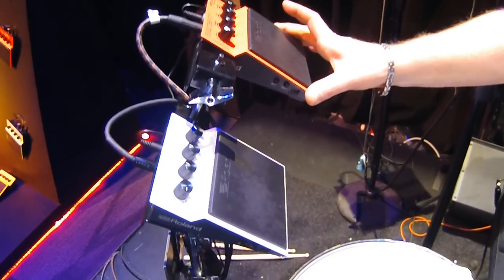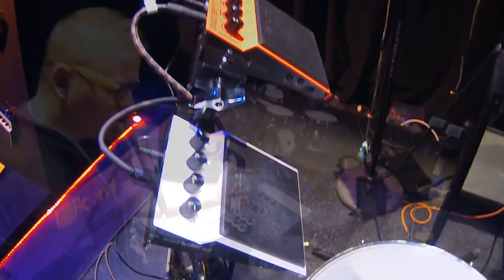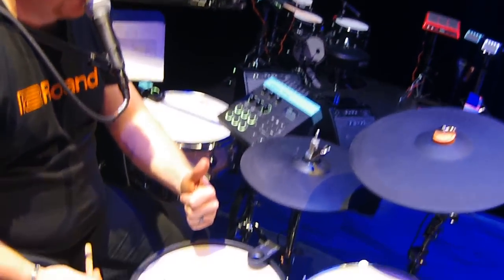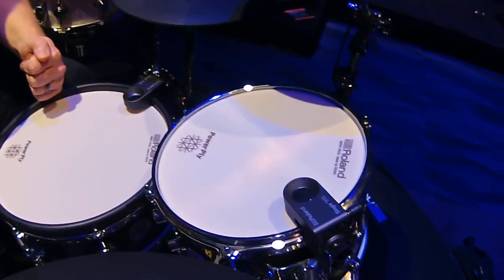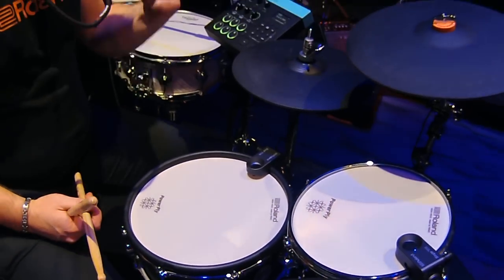We also have some SPD1 pads connected here — a wave pad and a percussion pad — using our mesh heads, which are now also for sale: our PowerPly mesh heads with our RT30 triggers. Thanks a lot to Kraft Music for having me. I'm Pat Kennedy with Roland for the 2018 NAMM show, and we'll see you next time.